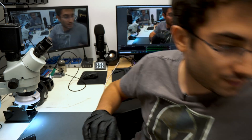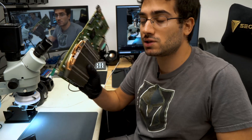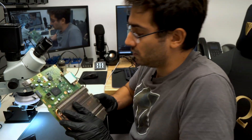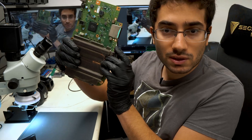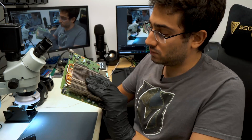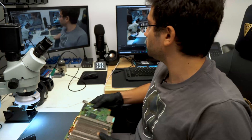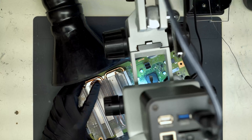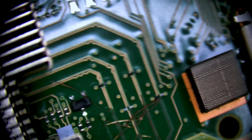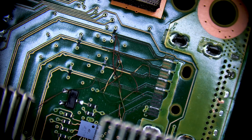We have an Xbox Series S main board in today for an HDMI replacement. The customer tried doing the replacement themselves and it's not looking good — I'll show you under the microscope view. You can see where the port was, it's missing, and the damage is significant. We're going to need to repair around eight or nine traces — let's take a look.